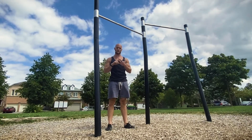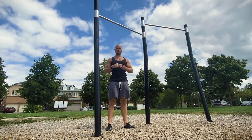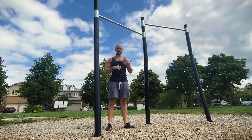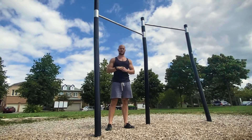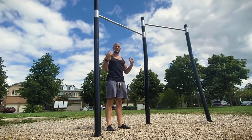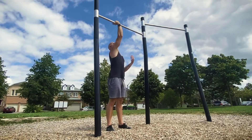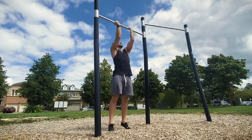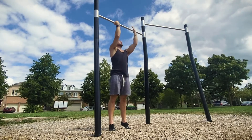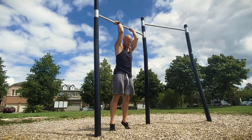I'm also going to show you two variations if you haven't gotten to a full chin-up yet — specifically eccentric repetitions to help you build the strength necessary for your first full chin-up. To kick things off, we'll start with standard chin-ups. You're going to grip the bar about shoulder-width with your palms facing towards you — a supinated grip — which gets a bit more bicep activation and helps you retract the shoulder blades.